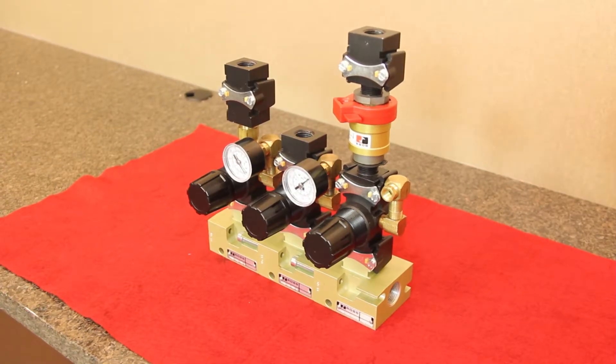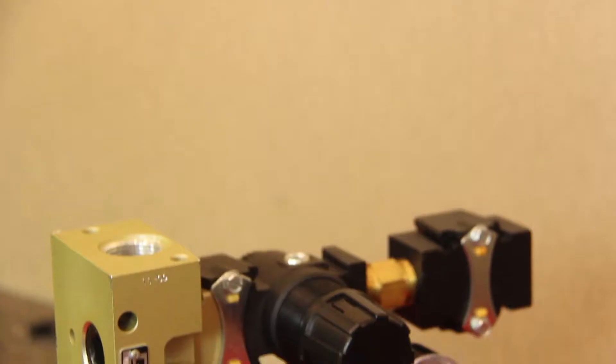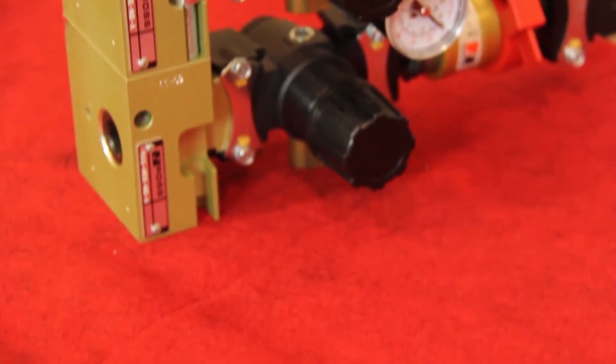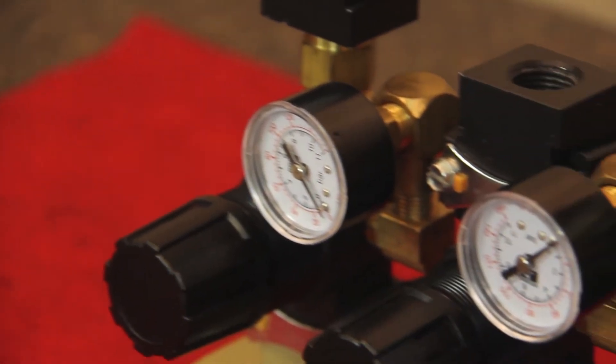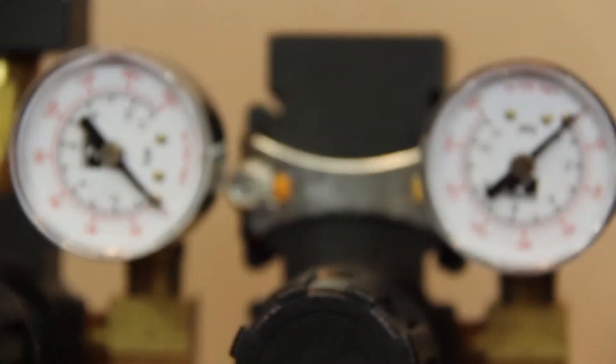Ross's modular air distribution systems are compact, use O-ring seals to eliminate leak points, and are easy to use and maintain. Each individual station can be configured with any combination of a header block, regulator, check valve, or bleed down valve.